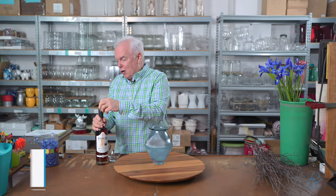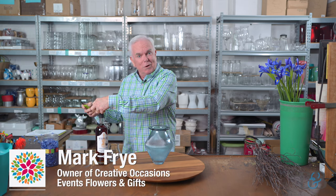Hello friends, welcome to another episode of Blossoms and Bourbon. My name is Mark. I'm the owner here at Creative Occasions. Welcome to my workroom.